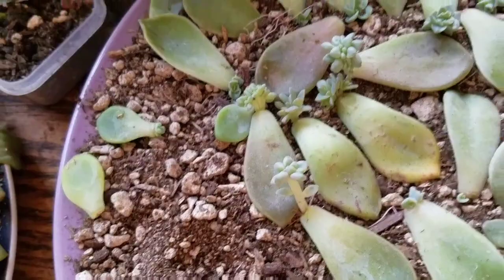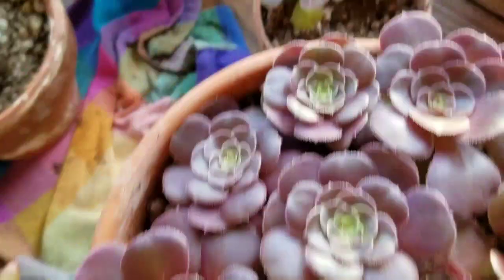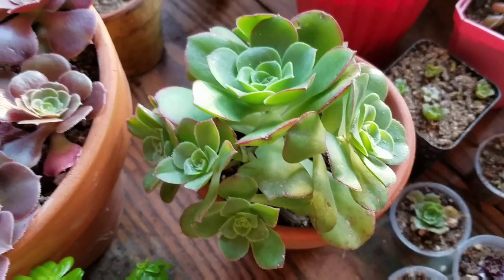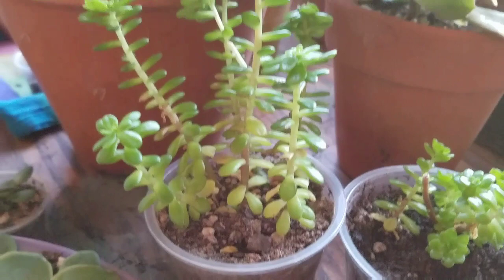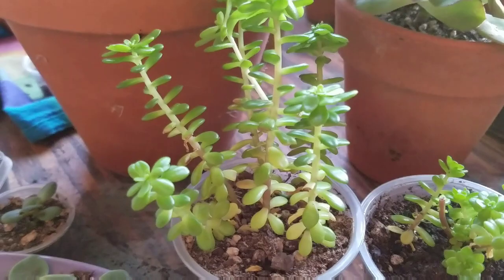These little tiny babies have grown up quite a bit — they're rooted now. There are a couple more here. This pot needs to be pulled apart. This tall bunch right here was really small at one point, and just in the last couple of weeks it shot up, so now it's time to plant that one in the backyard.